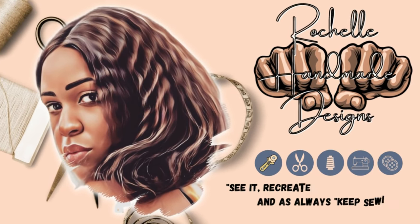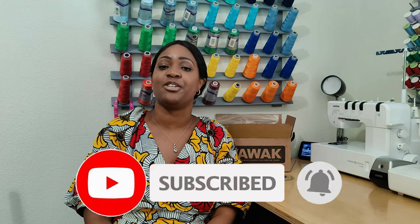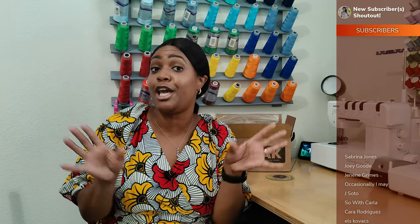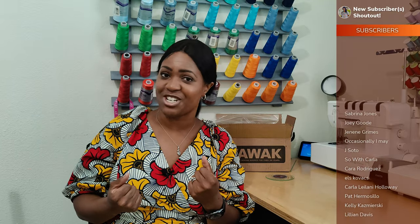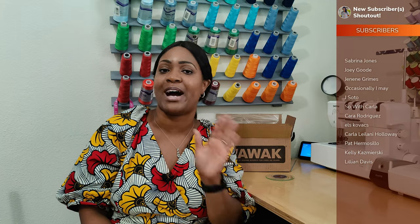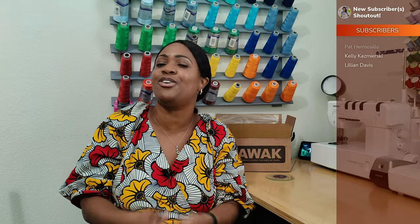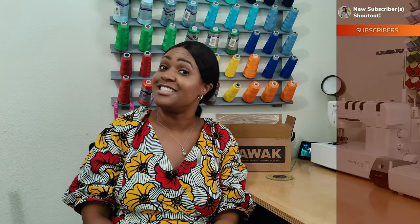Welcome back to the channel! My name is Rochelle from Rochelle Handmade Designs, and in this video we are doing a pattern review for Mimi G's pattern Simplicity 9329. Before we get started, go ahead and hit that like button, subscribe button, and turn on the notification bell. If you're new, welcome! If you're returning, go grab some coffee, tea, or water and come chill with me as I take you through this pattern review.